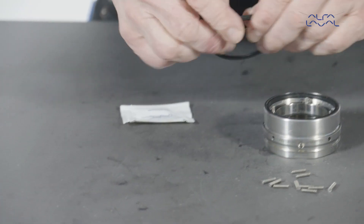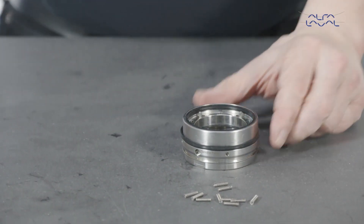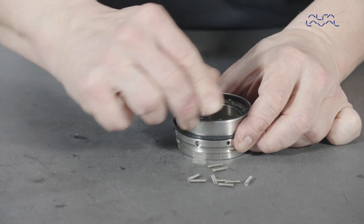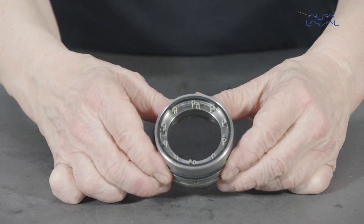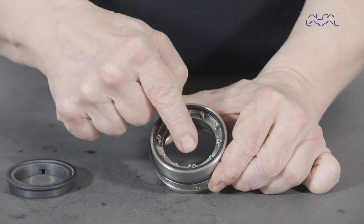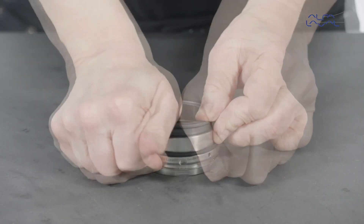Lightly lubricate the static face profile elastomer with a suitable lubricant and fit it into the seal housing groove. Lubricate and replace the seal housing elastomer. Insert the coil springs into the coil spring holes in the seal housing. Align the slots in the static face with the pins fitted in the seal housing. Then firmly press the static face into place in the seal housing bore.